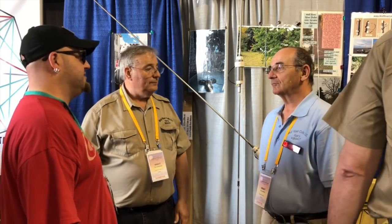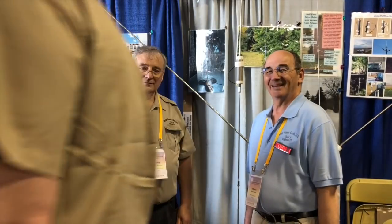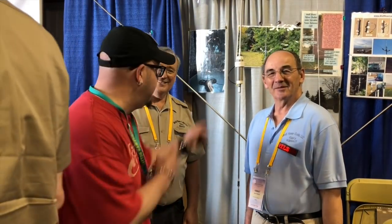They work fantastic. I get so many pileups doing Parks on the Air. You're going to see me operating this antenna out in the field. Hit up Wolf River Coils, let them know I sent you. I love their antennas. Thanks so much. Thank you.